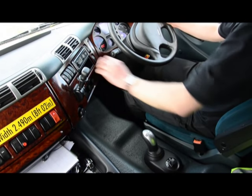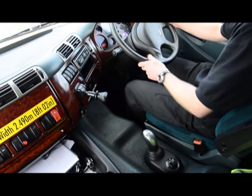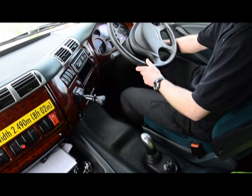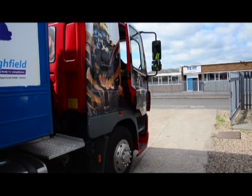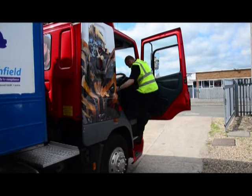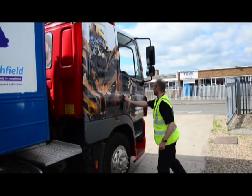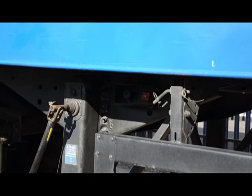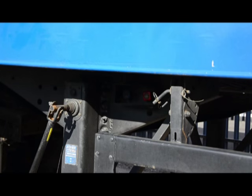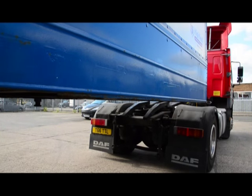Having reached that position, safety first: we apply the handbrake, select neutral, and turn the engine off. Using three points of contact to dismount, and remembering once more to shut the door — this prevents injury or the door being damaged in high winds. Next we must check the trailer park brake is applied by pulling on the red handle.